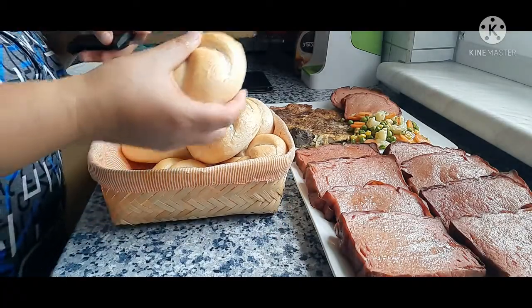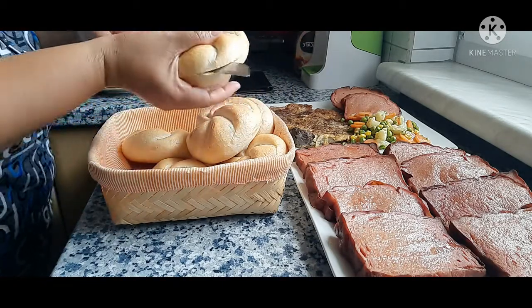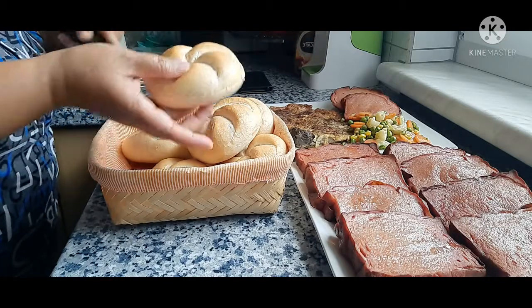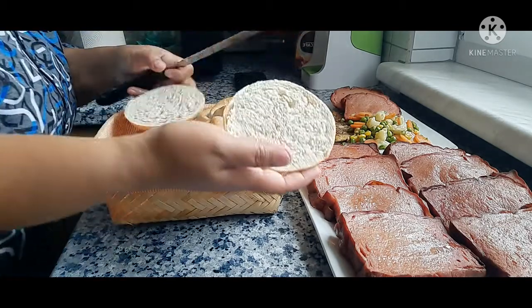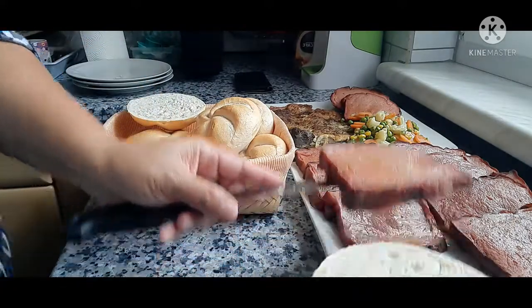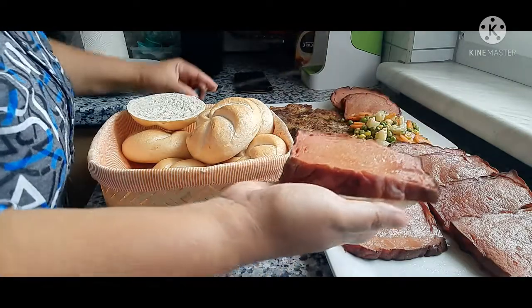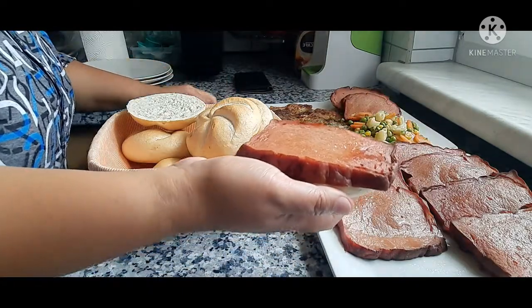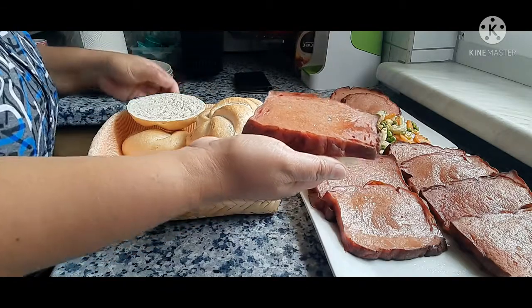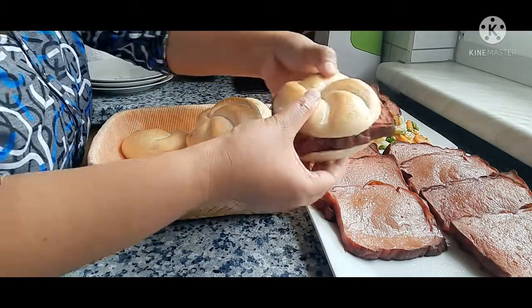I'm going to slice the Semmel in the middle — I guess it's a bit too thick. They could put ketchup, mustard, sriracha, mayonnaise, or whatever sauce they like, and just put it in here like this. They are going to eat it like this.